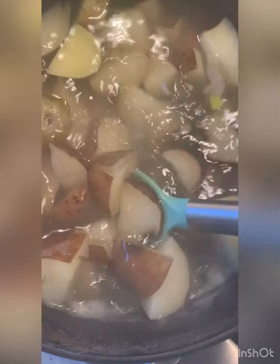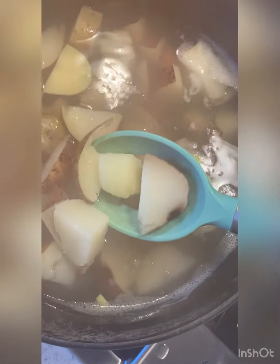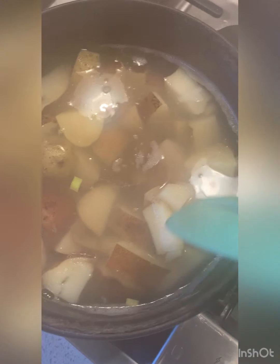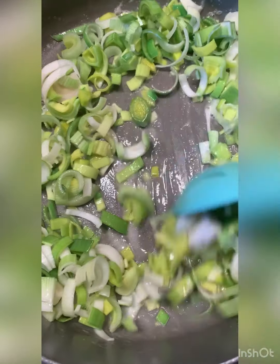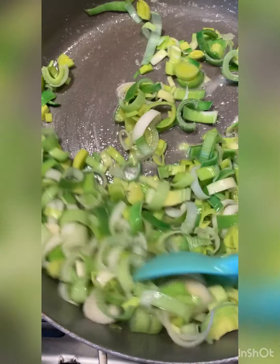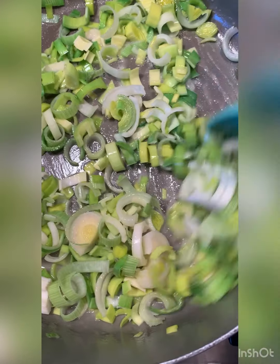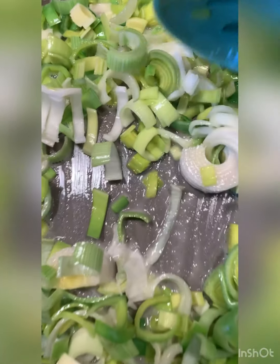I'm going to drain the potatoes — they're super soft now. You'll notice I did not take the peels off; you can peel them at this time if you'd like, but I'm not going to. I like the rustic look. Let's saute these leeks down — oh my gosh, it smells so good!